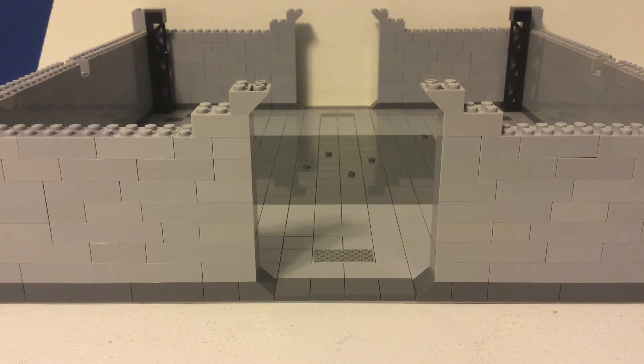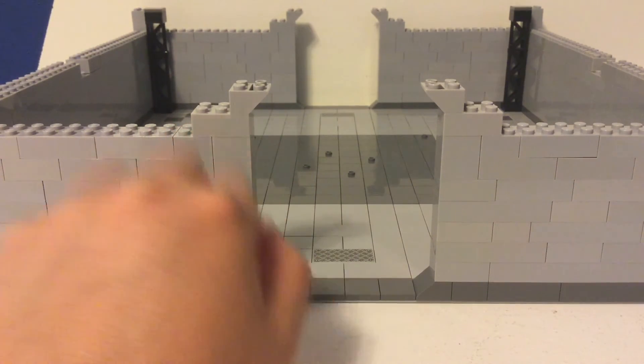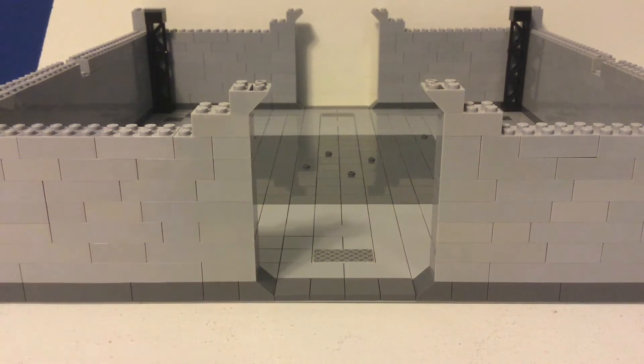Welcome back to Austin Bro Bricks. In today's video, this is episode 2 of building a Bad Batch hangar. So far I just added more to the walls — I just made the walls taller. And now I'm just down to 2x3s and 2x2s, but I definitely have enough to finish it. I hope you guys enjoy the video.